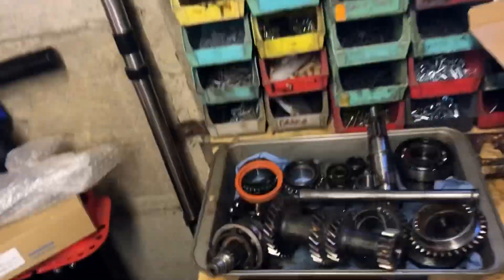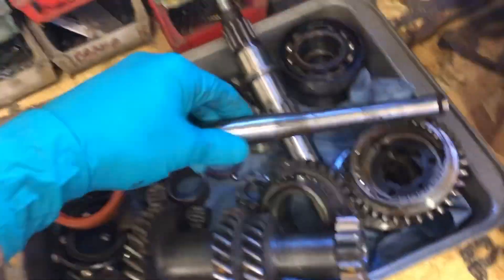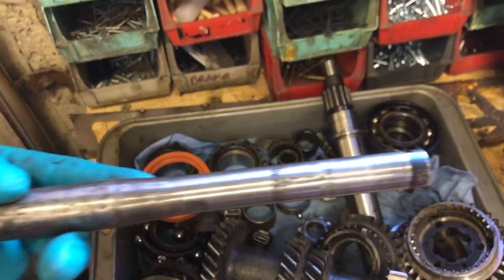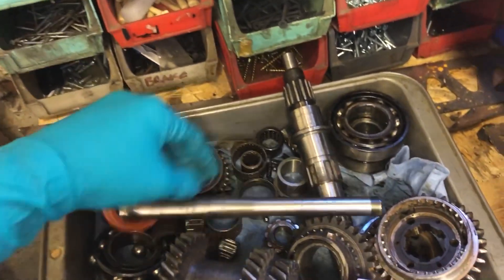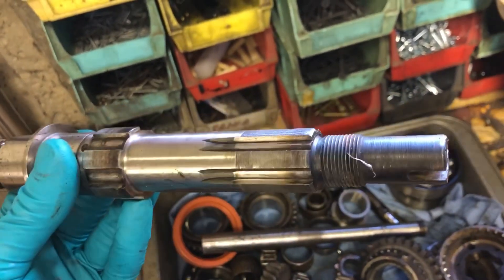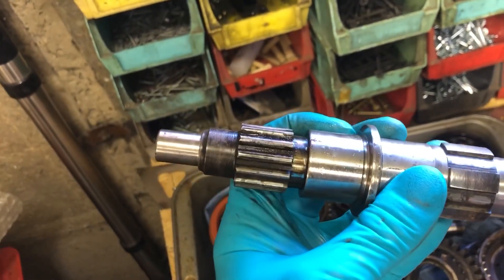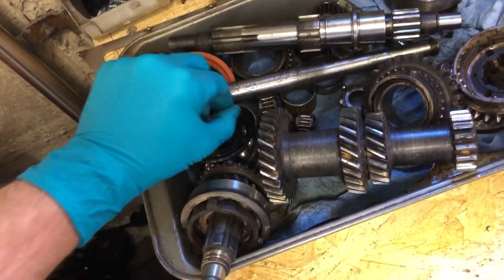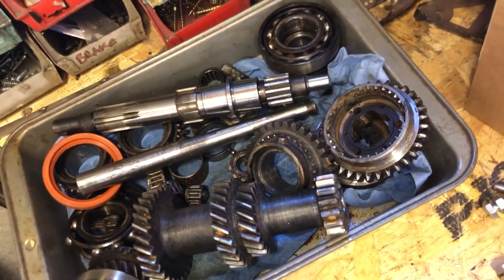I've got a little stash here of parts that came out of it. This was the lay shaft - as you can see, this had sat for some time, possibly with water on it. The main shaft I have tried my hardest to clean up, but the pitting where the bearings run for second and third was beyond what I was willing to risk, and it's the same on the nose up here. I tried to clean it up as best I could but that's horrendous pitting - if you can feel it in your nails it's not good. It was an incredibly original gearbox. This is a pre-A plus gearbox.